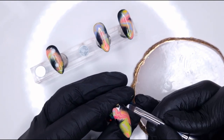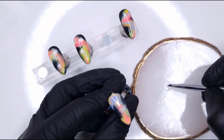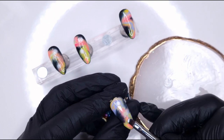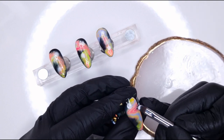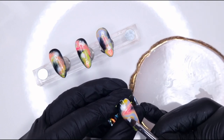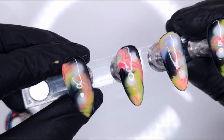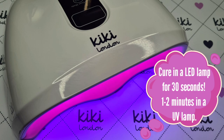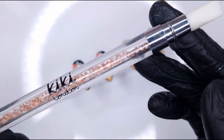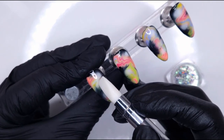I wanted each nail to look slightly different, so I'm mainly placing the white dots over areas of black or any areas where there was a lot of one color. This is going to be a little bit of a background for some stars and flakies. You can see on the first one that the white has got a lot softer and the edges are starting to bloom out, giving it that spacey galaxy look. Blooming gel is just a must-have for any kind of galaxy design.